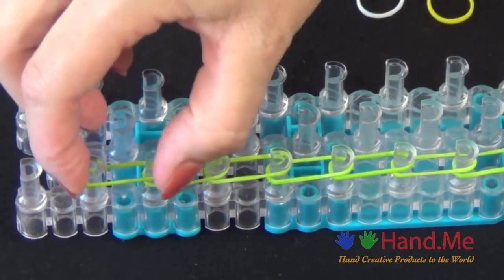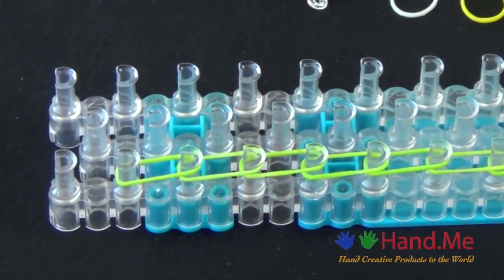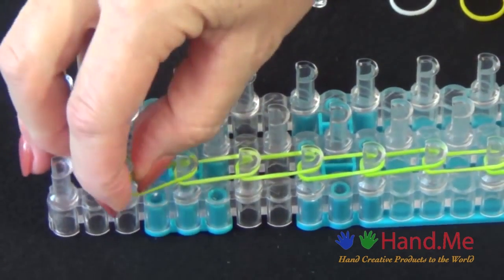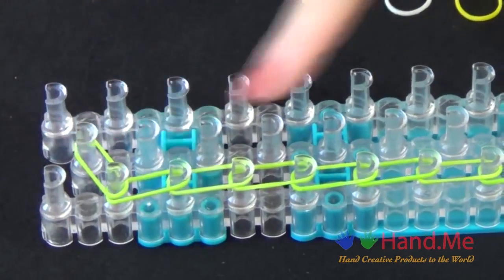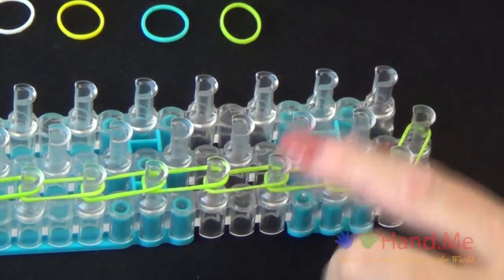We stop at this band, one away from the end, and then we'll place that last green band from the outside into the middle point. Then we'll go back to the beginning and place a row of blue bands going up the center.